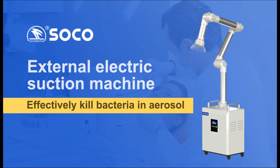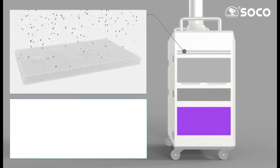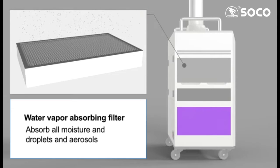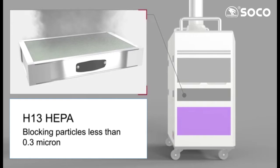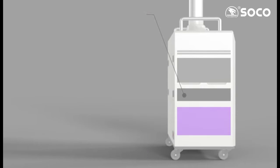SoCo external electric suction machine. Washable primary effective cotton filter: preliminary filter for droplets, aerosols, cutting dust, debris, and blood. Water vapor absorbing filter: absorbs all moisture in droplets and aerosols. Age 13 HEPA filter: blocks particles less than 0.3 micron. Active carbon filter: absorbs aerosol odor.